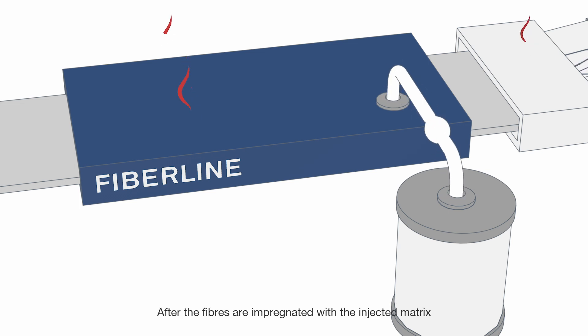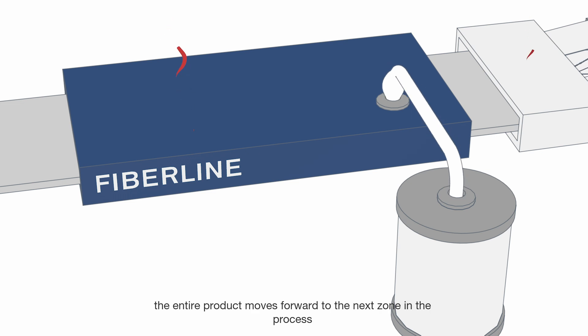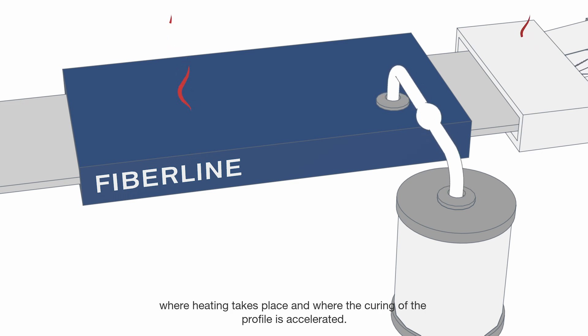After the fibres are impregnated with injected matrix, the entire product moves forward to the next zone in the process, where heating takes place and where the curing of the profile is accelerated.